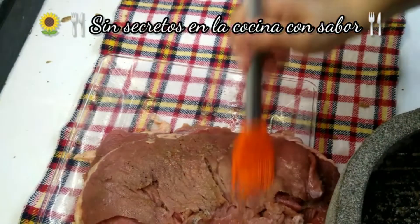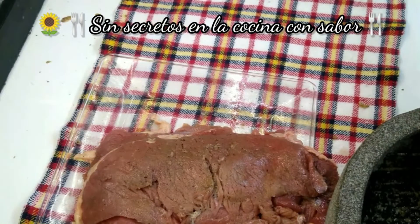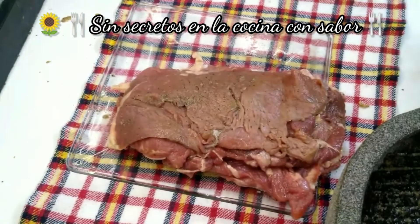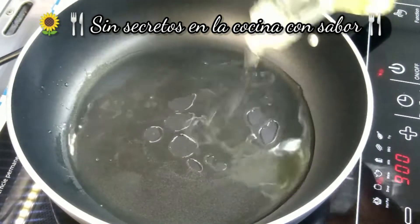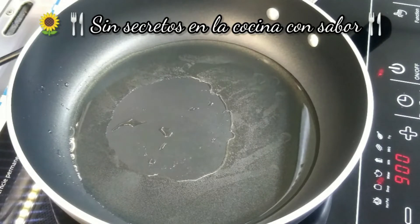Una vez que ya le hayas agregado a todos tus bisteces el sazonador que hicimos en el molcajete o mortero, los vas a dejar reposando por lo menos unos 10 minutos. Vamos a ir preparando mientras el sartén donde los vamos a guisar. Aquí ya tengo calentándose un sartén donde voy a guisar mis bisteces. Vamos a agregar aproximadamente 3 cucharadas de aceite. Vas a esperar a que se caliente perfectamente bien.